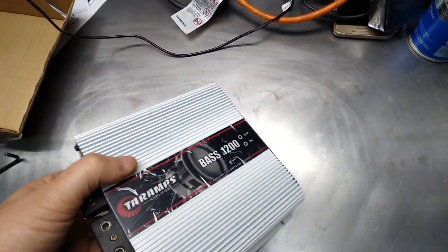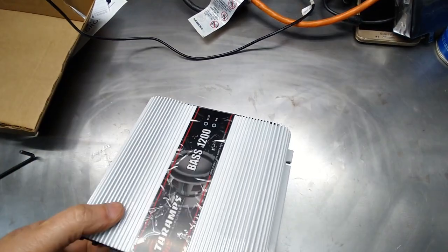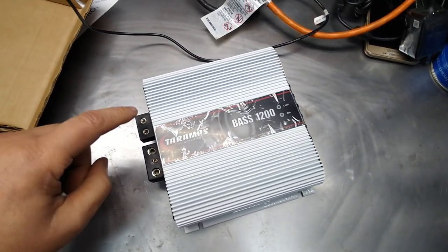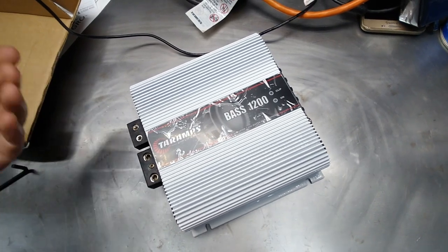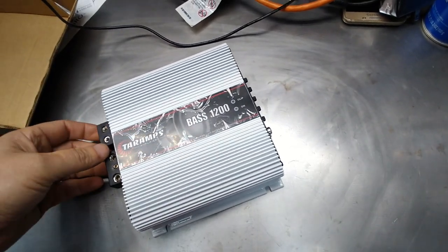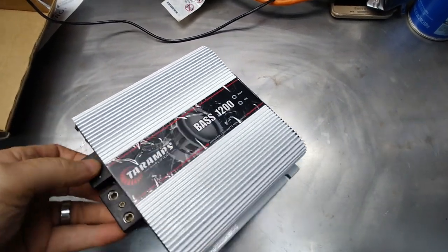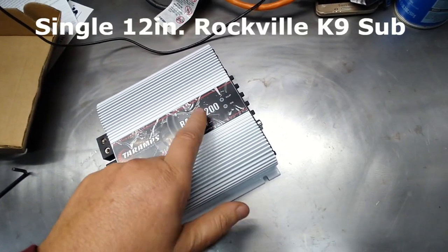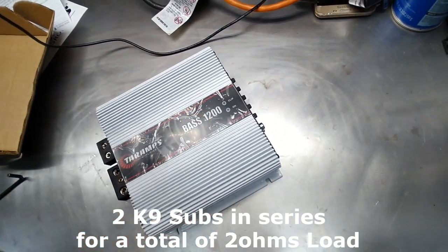They're getting into a lot of trouble because people laugh saying the Canine subwoofers blew up at 800 watts. All they have to do is write a little card: if you're running a standard amplifier which runs at a very high voltage, it will basically blow those speakers at around 700 watts per speaker. A standard amplifier will always blow those speakers at around 800 watts. This amp is 1200 watts and would blow a single subwoofer — but because I'm running them in series they can handle 1200 watts RMS.